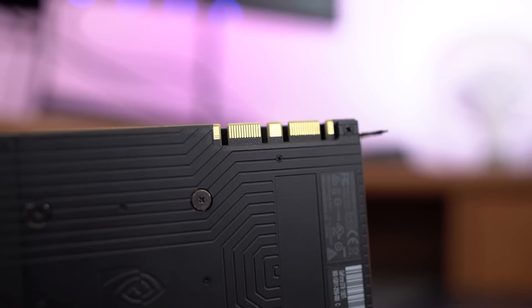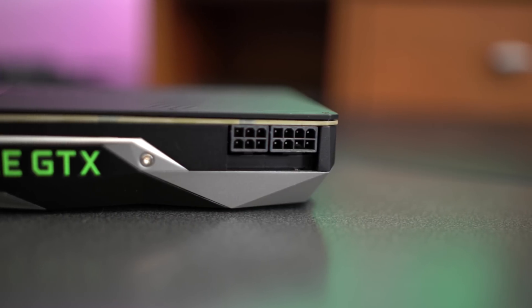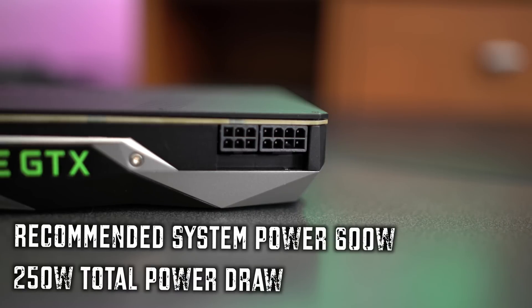For doing SLI, you can also see there are two SLI fingers. If you're wondering whether this card will work in your system and if you have enough power, it's recommended that you have a minimum of a 600-watt power supply, and the card has a TDP of 250 watts. That's everything you're going to get in the Founders Edition box. Now let's move on to the specs and see what's under the hood.